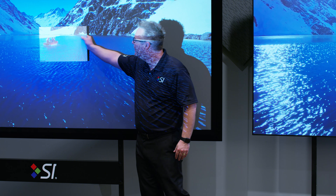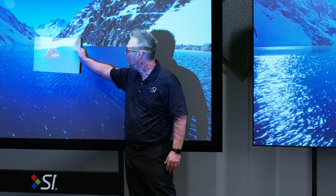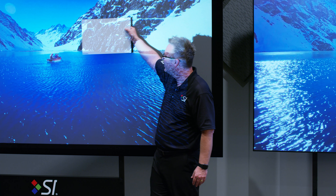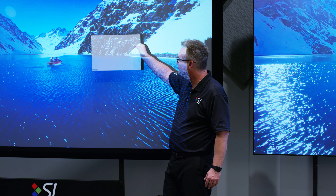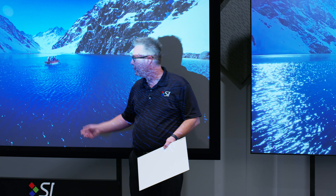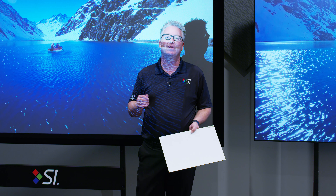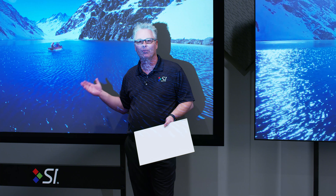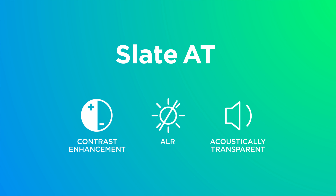Check out the difference here with our 1.3 gain white material and Slate. Look at how the blacks drop off — flat image. Blues are beautiful on Slate, but again flat and barely noticeable on our 1.3 gain white material. Same projector shooting the image on both surfaces. The other thing we can do with Slate is punch tiny little holes in it and place your speakers directly behind the screen material. This material is the world's first ambient light rejecting contrast enhancing acoustically transparent material.